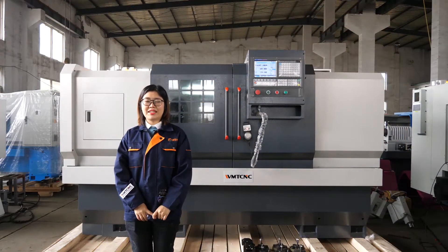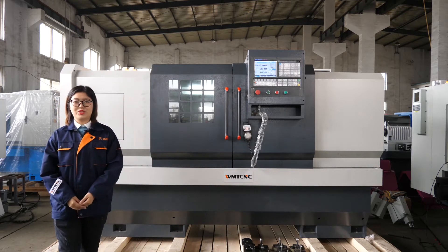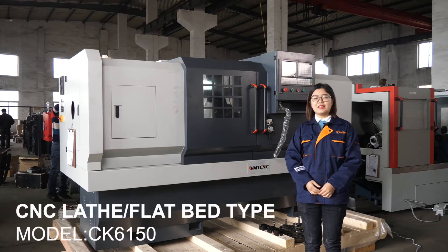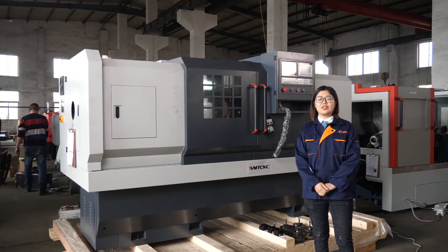Hello everyone, I am Sunny from WMT CNC China. Today we will introduce our CNC lathe machine to you. This is a flatbed CNC lathe machine. The model name is 6140. This CNC lathe machine sells very well in the international market.